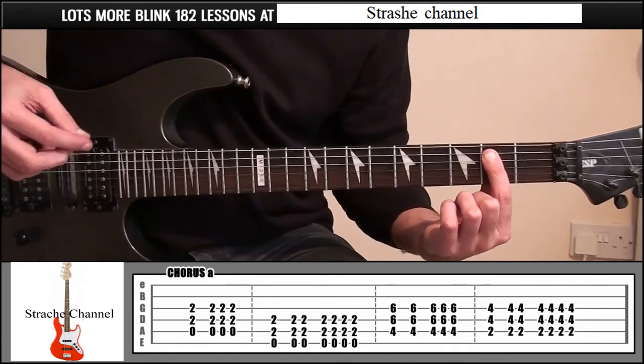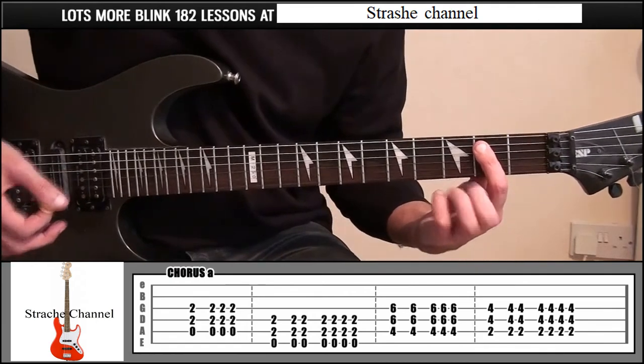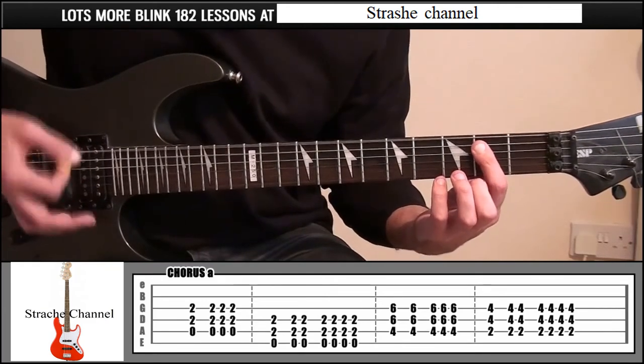We're going to play this 7 times in total and then break it up, so it's like 1, 1-2, 1-2-3-4. Hopefully you heard that — doo-doo, doo-doo, doo-doo, doo-doo.